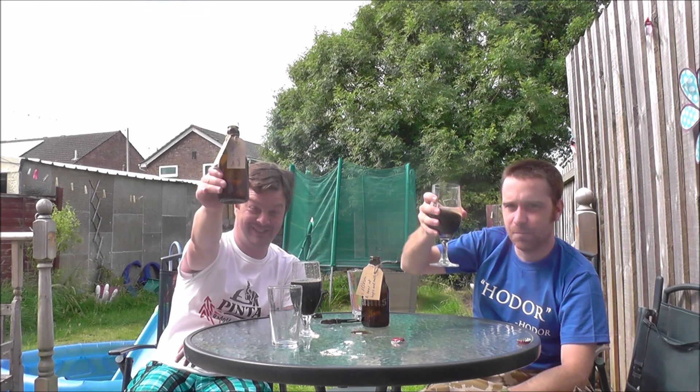Chris, this is a great stout. Hodor did well. Hodor. Thanks for watching and cheers!